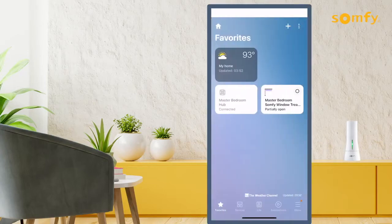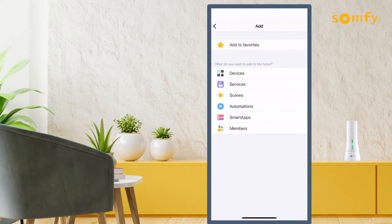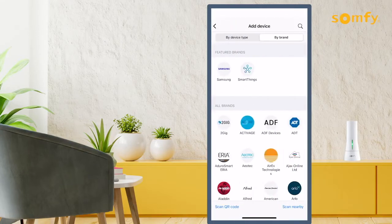In your SmartThings app, select the plus icon and from the Add menu, select Add Devices. Look for SOMFI in the By Brand tab or type in SOMFI.